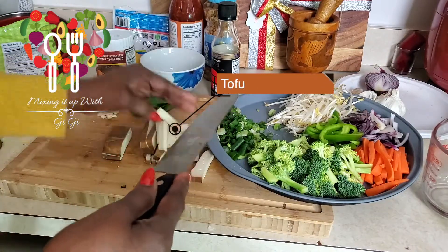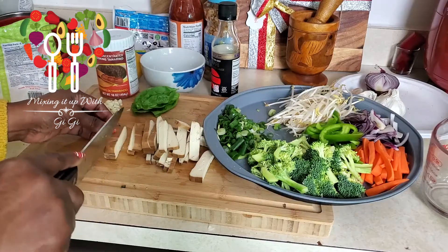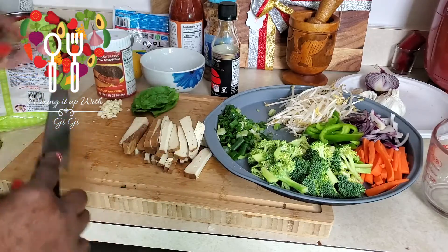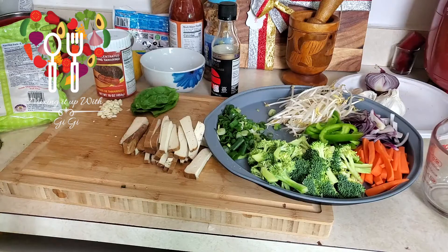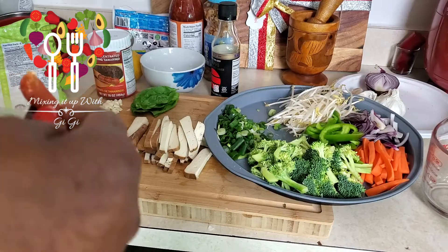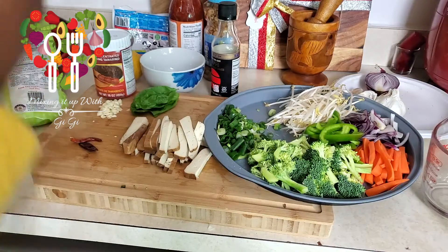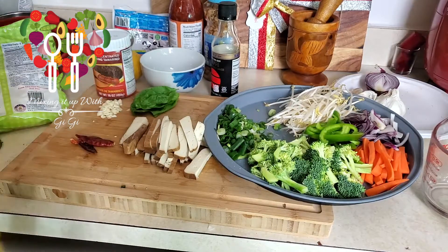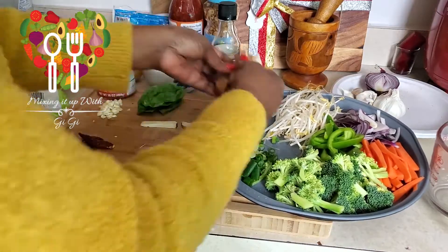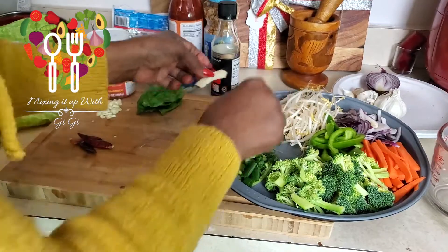You can always use tofu that you prepare yourself, but I'm hungry so I always keep already-fried tofu on hand so I can make something quickly. Let me get my chili peppers and chop those because I'm gonna make my sauce first and set that aside. They're so small I might use two or three — I like it nice and spicy! You can use just one depending on how much heat you like.